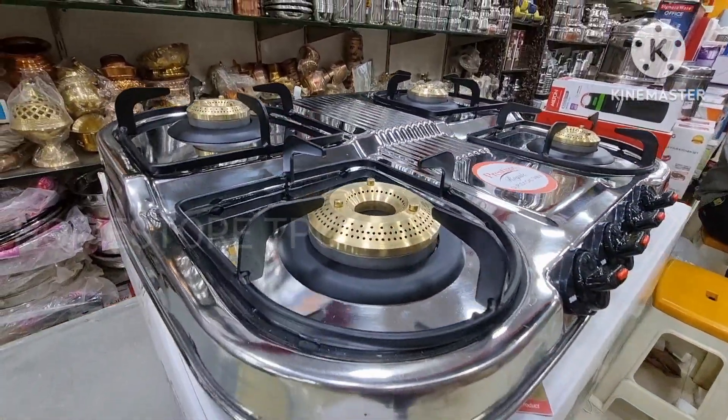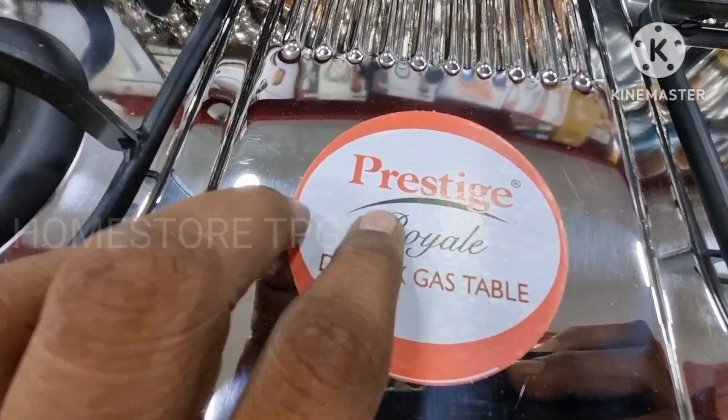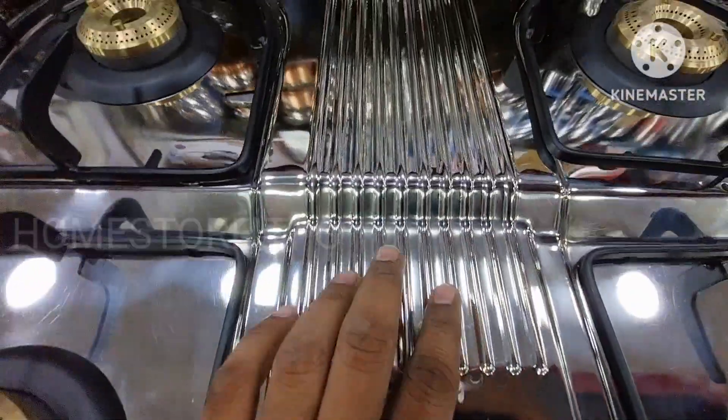It has high-speed, high-efficiency brass burners, a spill-proof design, and easy cleaning.